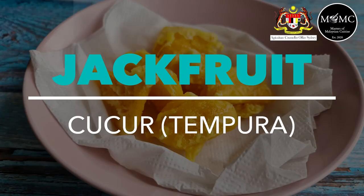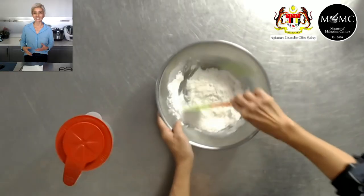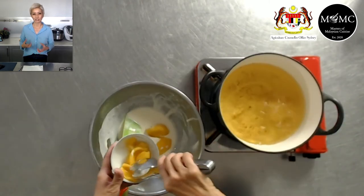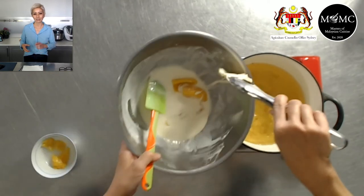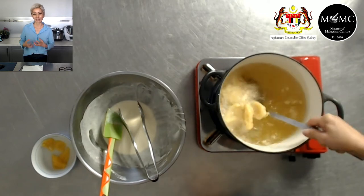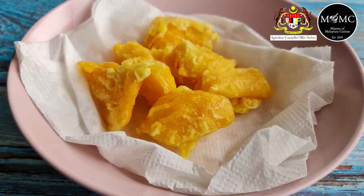Another way to use jackfruit is in what we call in Malay chucho, which is fritters. We Malaysians like to deep fry a lot of sweet and savory snacks. Make your chucho batter — I'll show you how to make it really, really crispy. Dip your jackfruit into it, fry it up, and serve it as a nice crunchy, sweet snack for all the family. You can make the batter dense or light and crispy, like tempura.